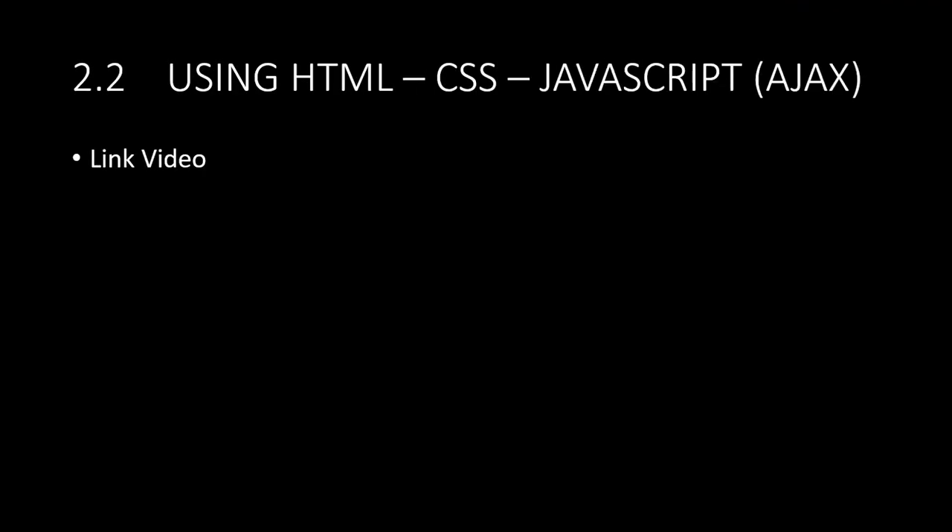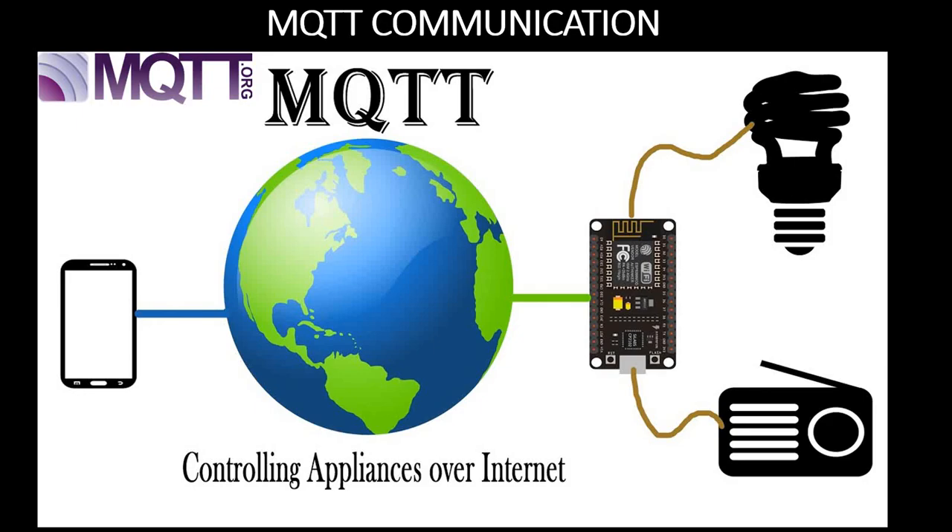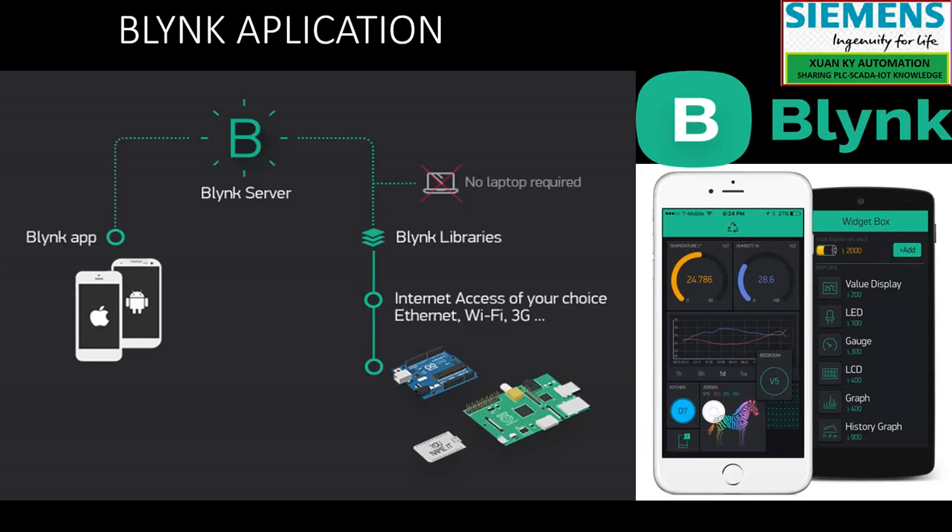The technologies covered include CSS, JavaScript, MQTT, and the Blynk application. You can also use Google Assistant to control by voice; however, in this project I cannot access the internet modem, so I cannot set up Google Assistant.